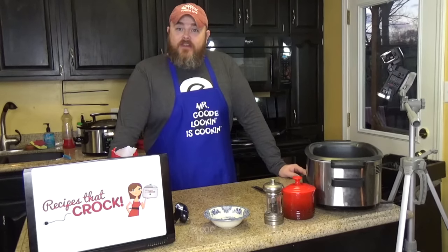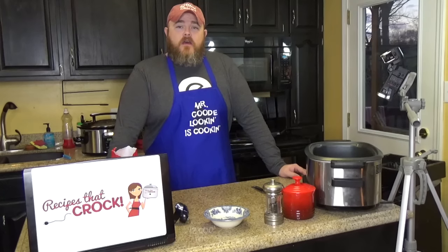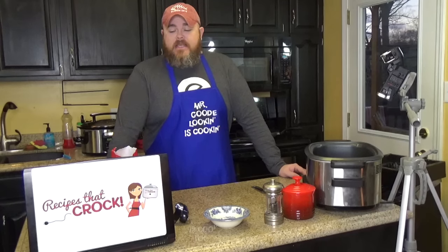Well, today, we're doing that very thing. We have a friend named Jackie, who is a friend of the site and a friend of the show, who sent us an email about a hobo stew. She sent us three versions, and this one is an Italian hobo stew.